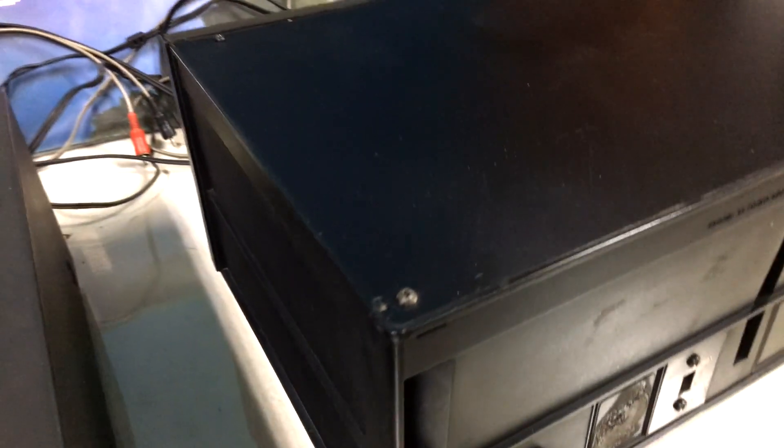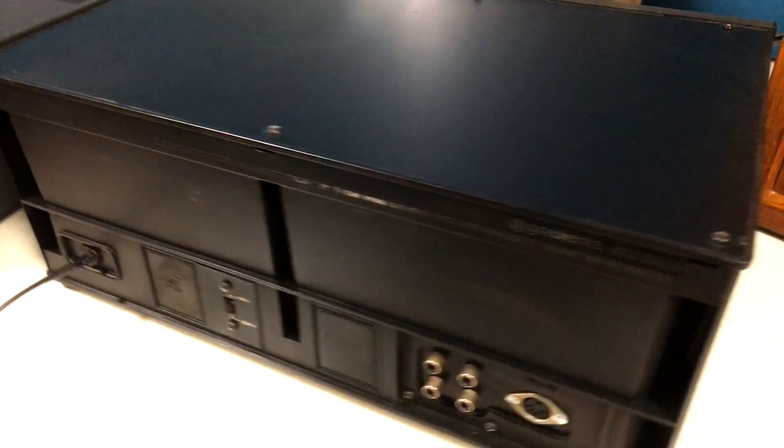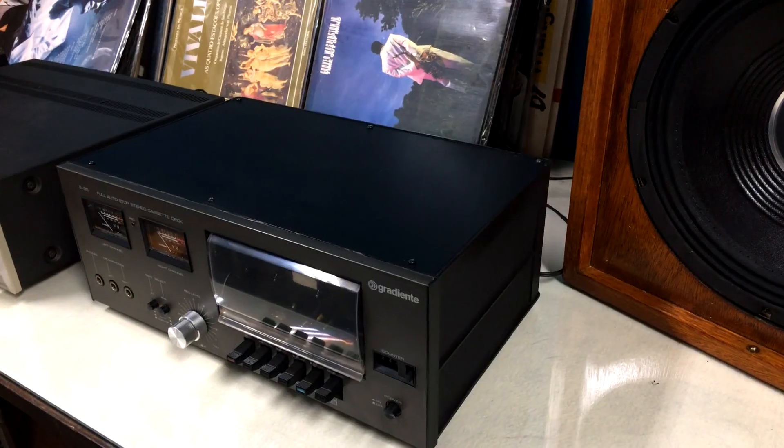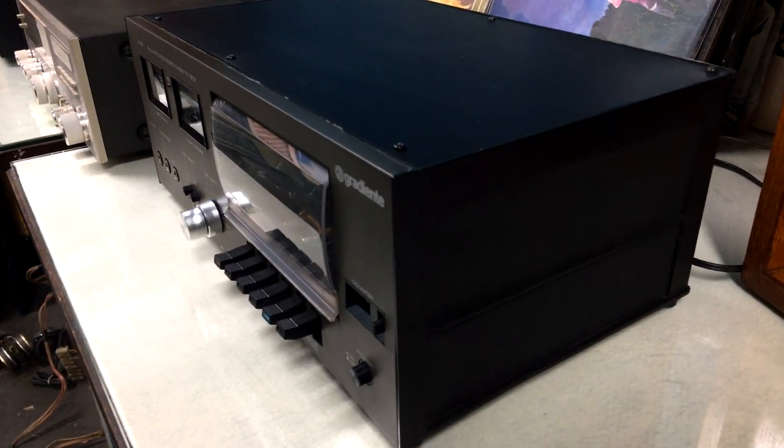I am going to make the connections, turn the device around, and we are going to test it. I turned the tape deck and we will now appreciate this device from the front.